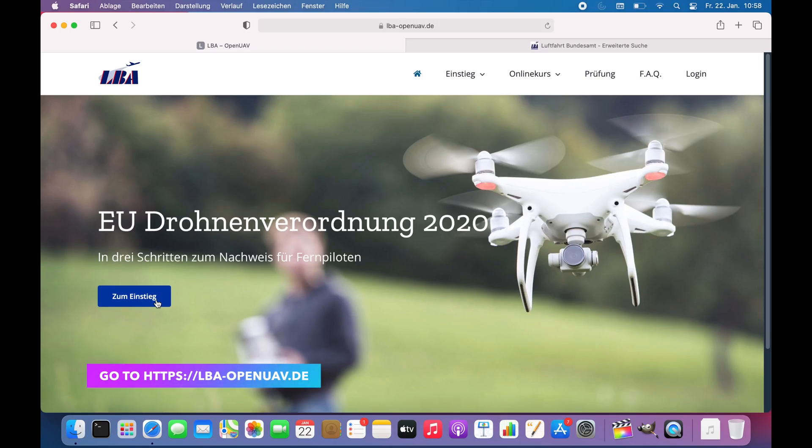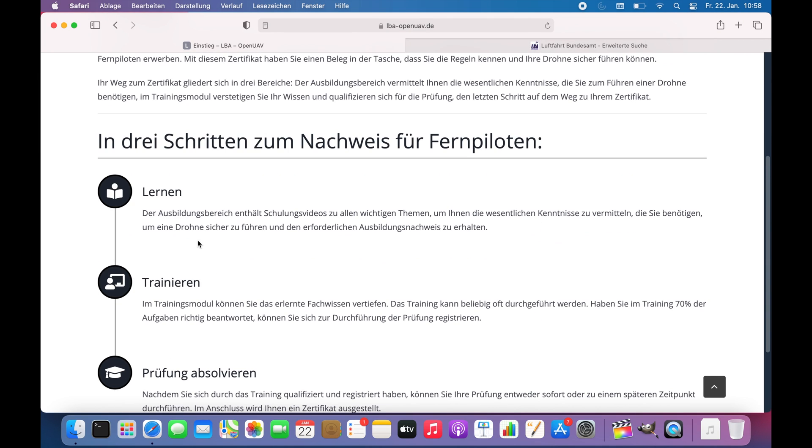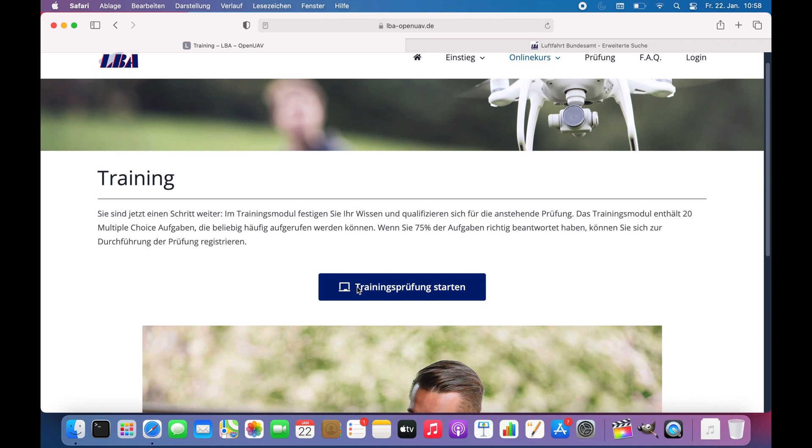Please open the lba-openuav.de website. I'm sorry it's in German but I wasn't able to find any English version of it. You will see a quick introduction and the content overview. It consists of learning material, test examples for your practice, and finally the final exam. You can go straight to the test trial and study it.